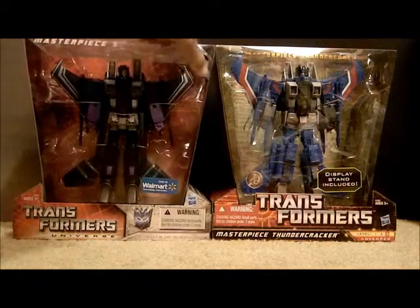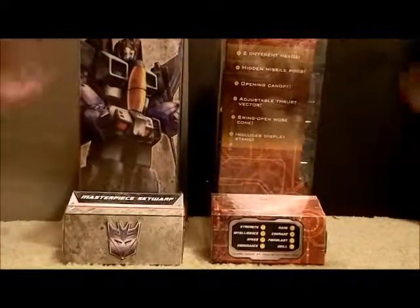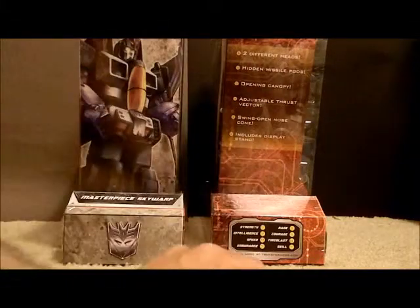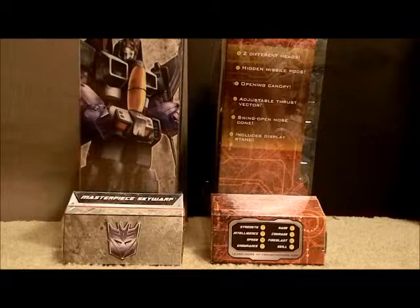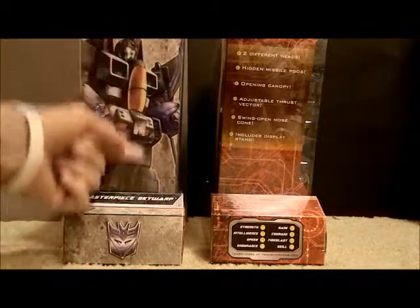This is nice - it's got the 25th year. From the side, you'll see it's got his tech specs over here, but this one has the Masterpiece Skywarp here. It gives you some of the features of it. It says two different heads, but on all the reviews I've seen, I haven't seen anyone show that there are two different heads. It's got this really nice artwork on the side here.